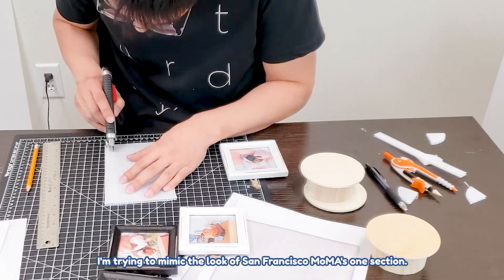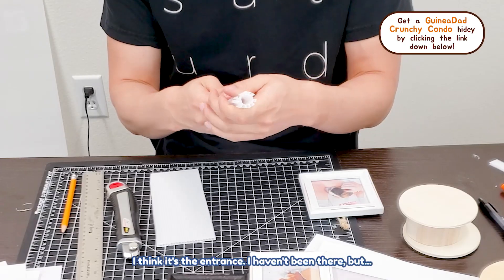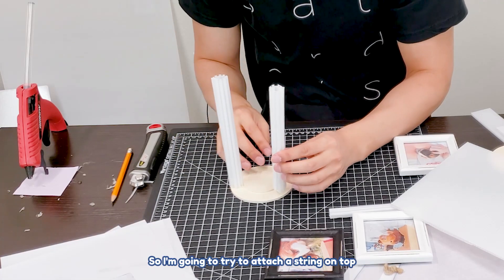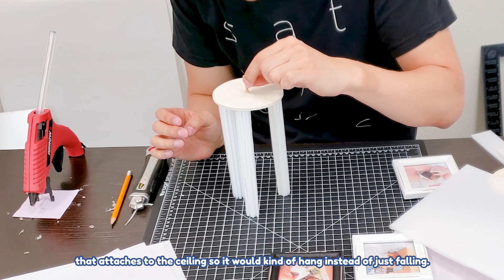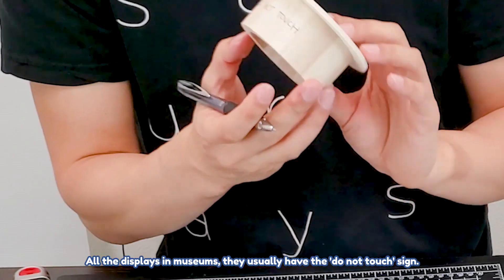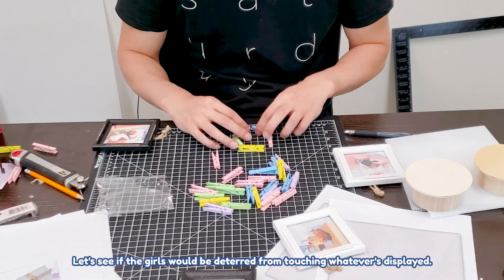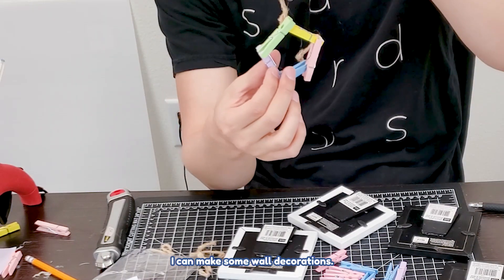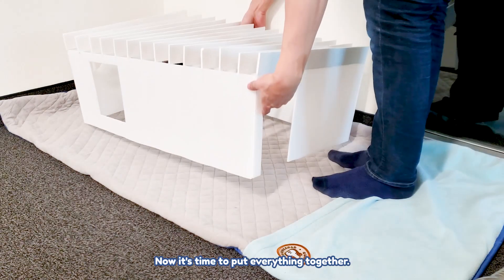Now I'm making a pillar, trying to mimic the look of SFMOMA's entrance section. I haven't been there, but I know Peanut, Tofu, and Dumpling are going to knock this out, so I'm going to attach a string on top that connects to the ceiling so it hangs instead of just falling. All the displays in the museum usually have a 'do not touch' sign — let's see if the girls are deterred. I bought colorful pieces to make some wall decorations, and now I'm attaching the pillar to the ceiling. Now it's time to put everything together.